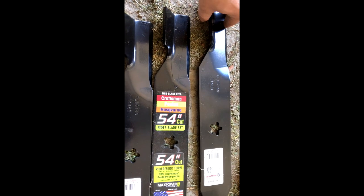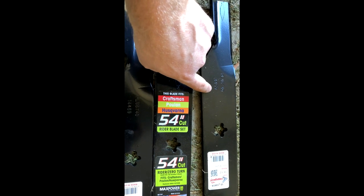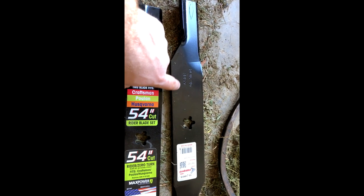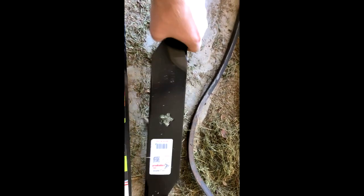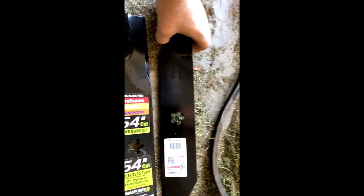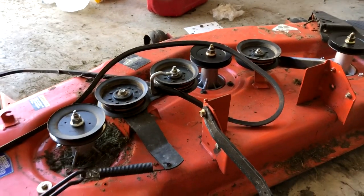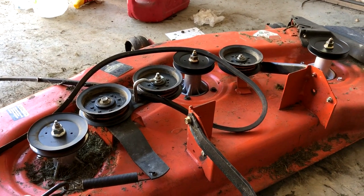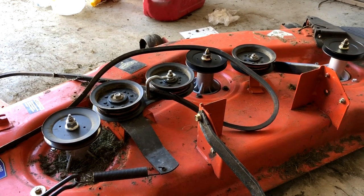Now we're going to put the mower blades on. This seems simple but one thing to mention: the mower blades will either say 'bottom,' 'grass side down,' or have a number stamped in them. All that matters is that whatever is stamped into the blade should be facing towards the grass. That means when you stick it on, you'll be able to read the writing. If you can't read the writing, it's backwards — it's really that simple. We've got all our blades back attached. While I'm underneath, I always take a few extra minutes to scrape off old grass clippings that get stuck to the edges — good maintenance while you're in there.